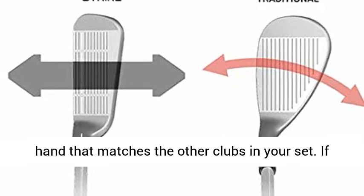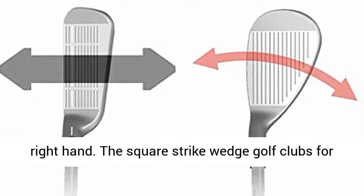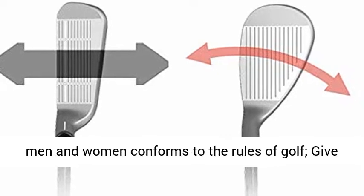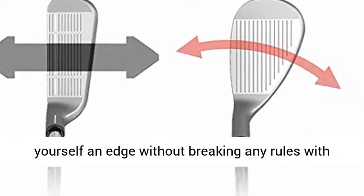If you play right-handed irons, for example, choose right hand. The Square Strike Wedge golf club for men and women conforms to the rules of golf — give yourself an edge without breaking any rules with this chipping and pitching wedge.